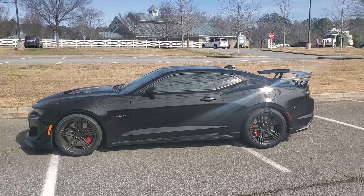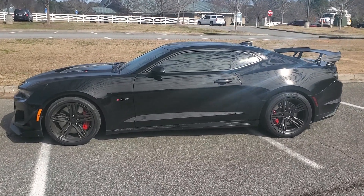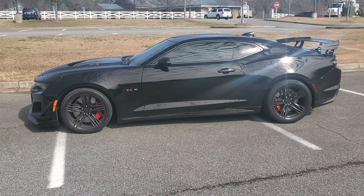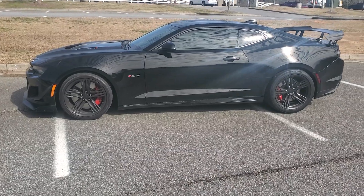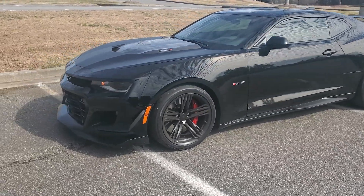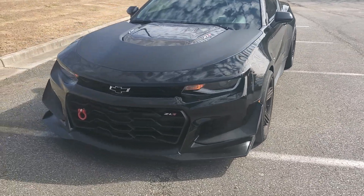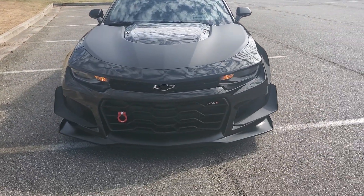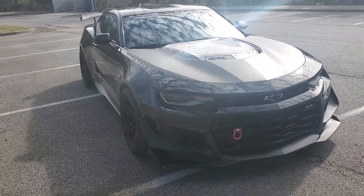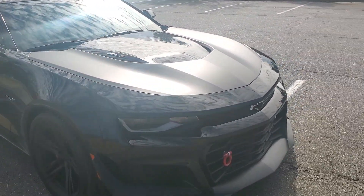Okay guys, 2020 Camaro ZL1 1LE here to hit you with another video. I'm doing this video on just a small review at 3,500 miles on the car, and the biggest issue that I have with this car after getting 3,500 miles. I got about 3,700 so I'm a little late, but anyway, like I said, doing a little review on the car, just letting you know some of the issues that I see with it, and one of the biggest issues of course we all know is the track slicks.